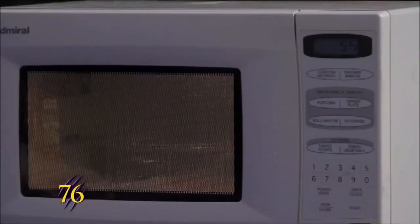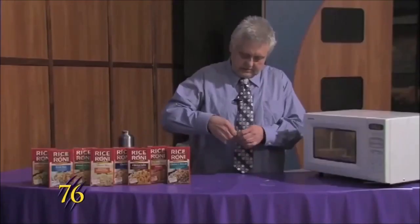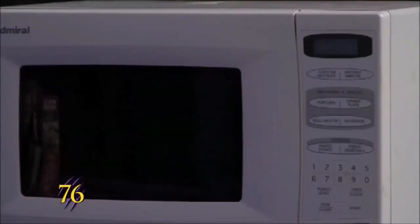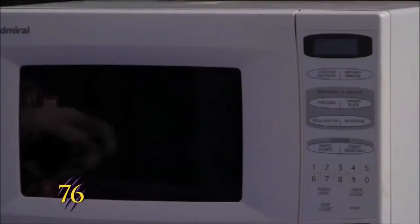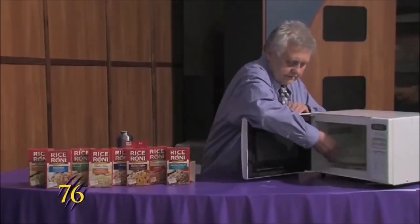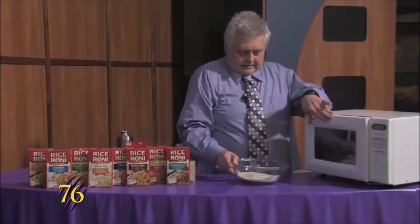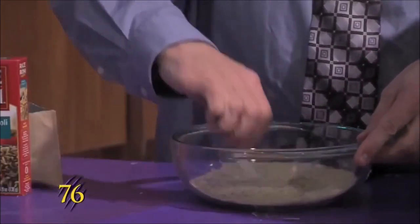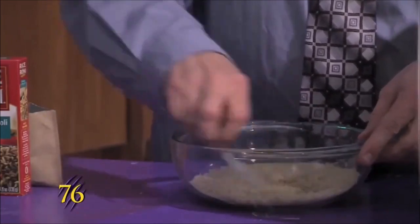And while that's cooking, we'll just get the package ready to open. And that's done cooking — we'll pull it out of the microwave and stir it up to get the butter to coat all of the rice.